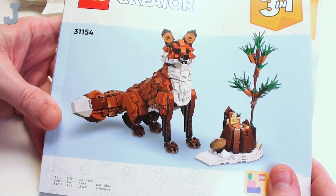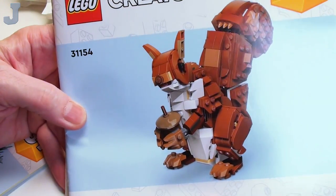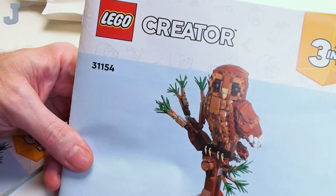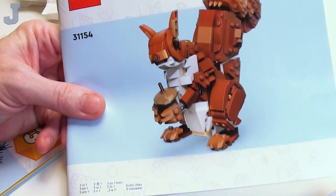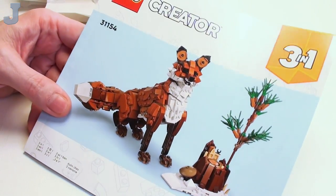That's essentially what we're going to be making. There are two alternative builds. We also got the squirrel or chipmunk and the owl in a tree. I like the squirrel, but we're going to build the fox. This is Forest Animals, and since I like nature and stuff, but I'm not really a fan of brick-built animals.